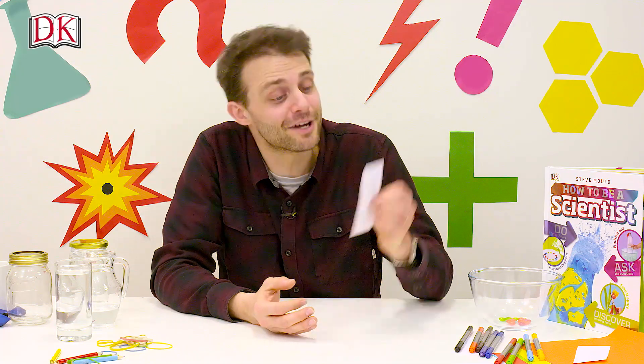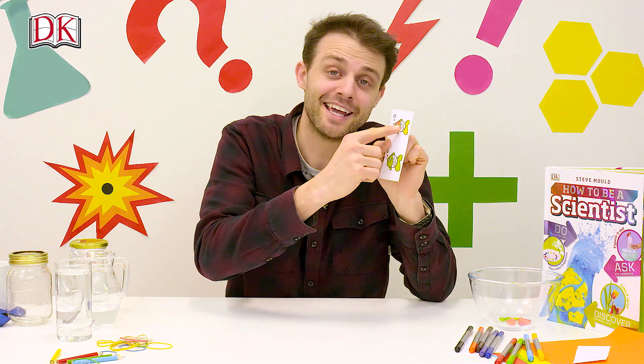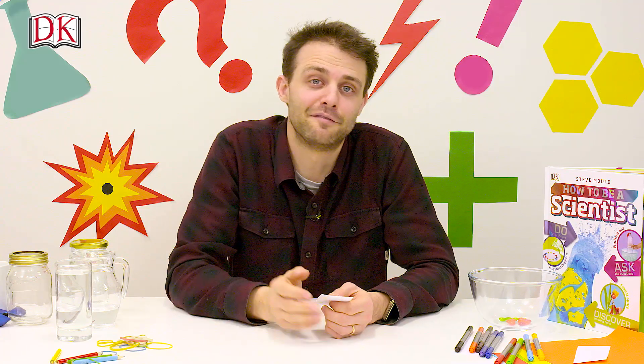When you look at the fish, you can see it because light from the fish is traveling to your eyes. But when the light travels through a glass of water, it bends — it changes direction. And the shape of the glass of water is just right to make the image flip around.